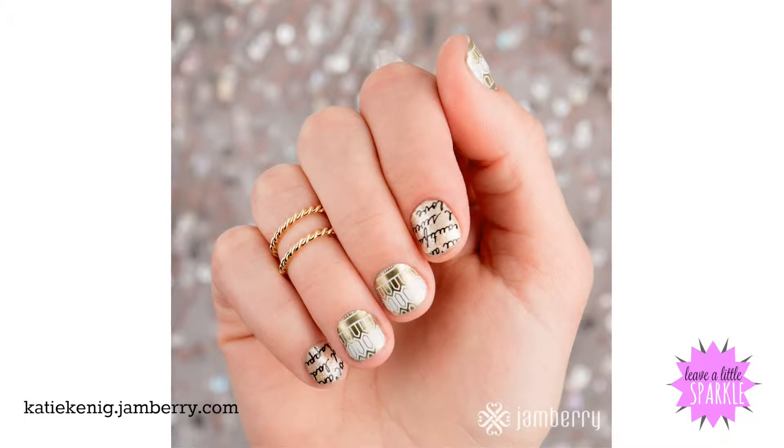The wraps in this one — one of them is a clear design and then the other one is kind of a goldish color.